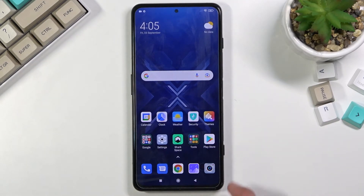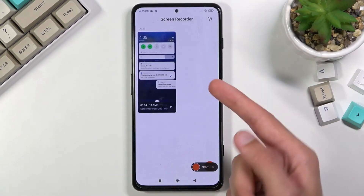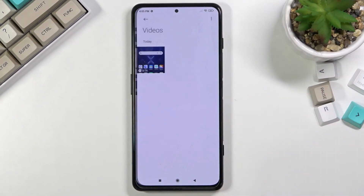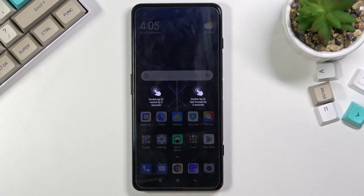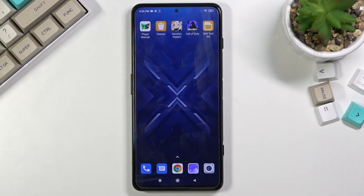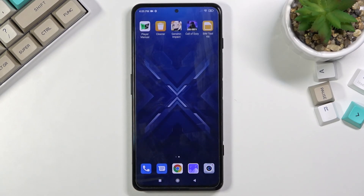Once you're done, tap the stop button and the recording will be saved automatically. You can find it by holding the toggle as shown earlier, or you can locate it in your gallery app under Albums > Video. As you can see, the recording is already playing back at 1080p, crispy 60 frames — really nice quality.